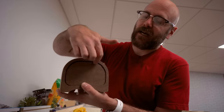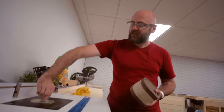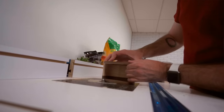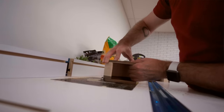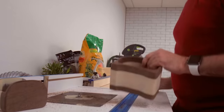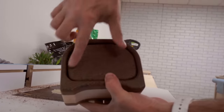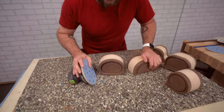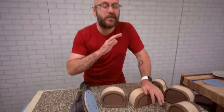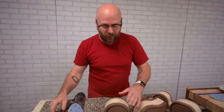Now we're going to add a round-over to all the pieces. That's going to hide the inconsistencies between the drawer and the box. I'm using the smallest round-over bit I have, which I believe is a one-eighth inch bit — just a slight little round-over for aesthetics. That gives a nice little shadow line in there. That's the thing about bandsaw boxes — there's tons and tons of sanding, so I'm just going to work my way up to 220 grit.